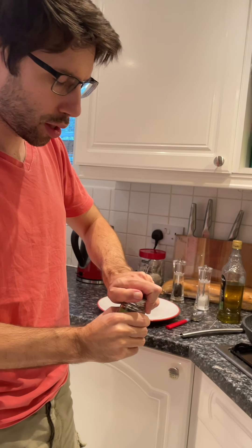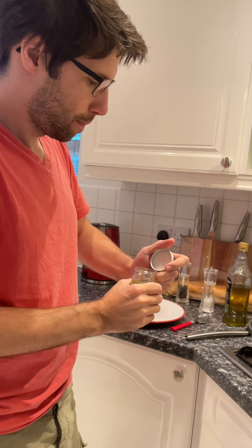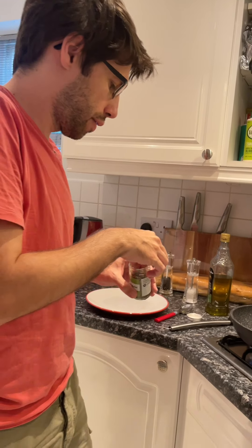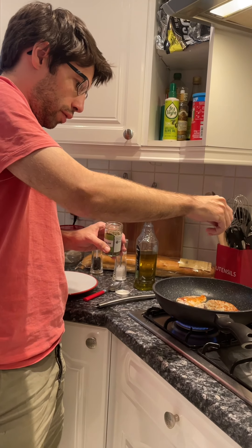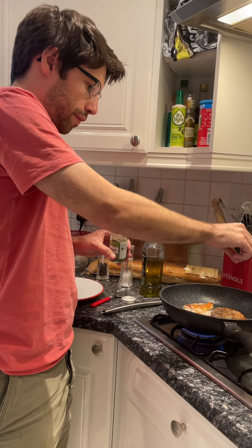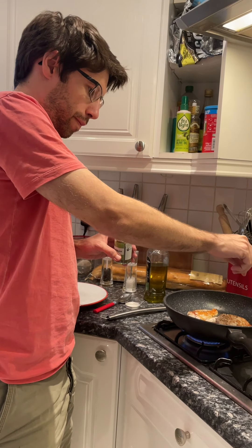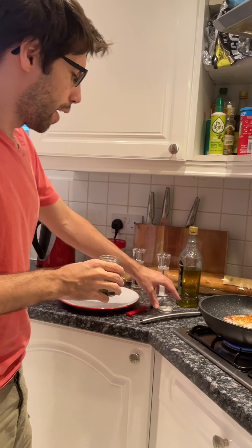Why is it marjoram and not oregano? Because that was a substitute from the food shop, but apparently it's basically the same. A little bit more. So there you go — that's Cooking with Liam.